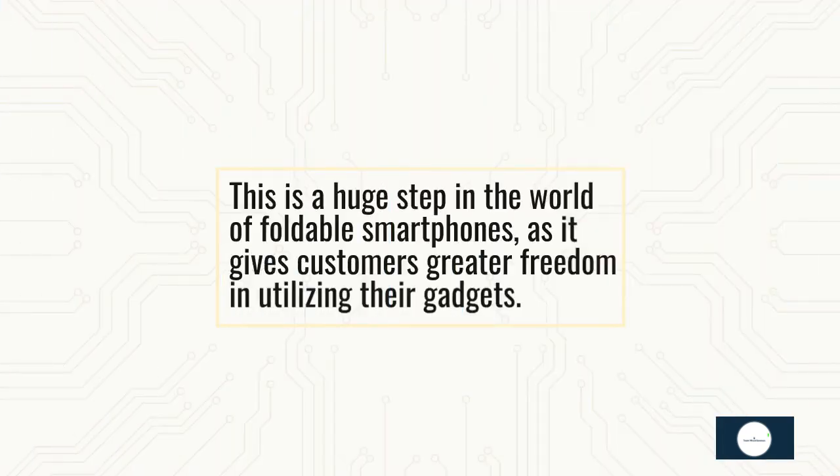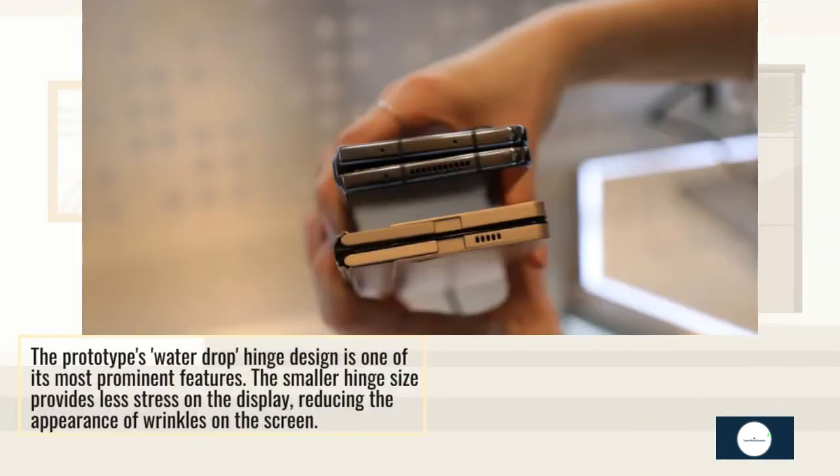This is a huge step in the world of foldable smartphones, as it gives customers greater freedom in utilizing their gadgets. The prototype's water drop hinge design is one of its most prominent features. The smaller hinge size provides less stress on the display, reducing the appearance of wrinkles on the screen.